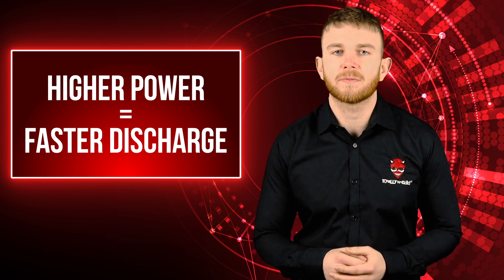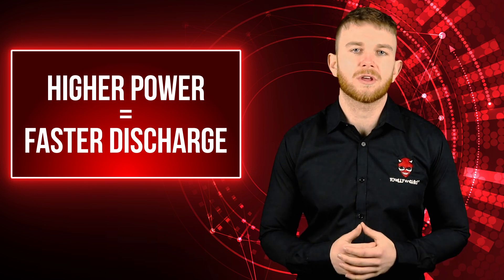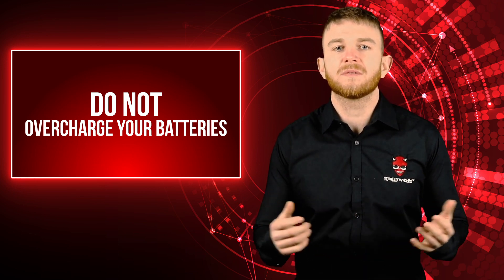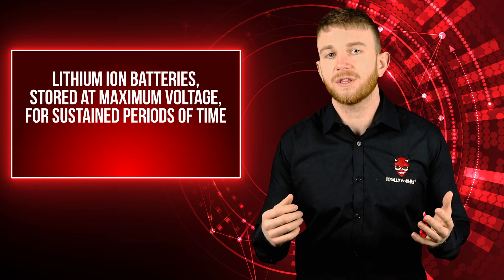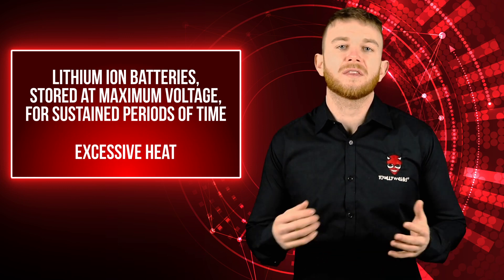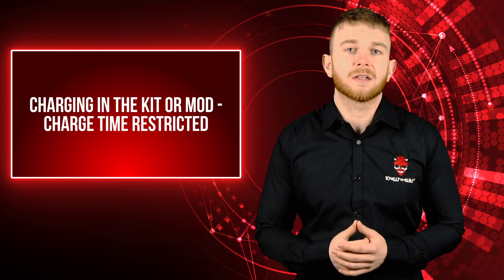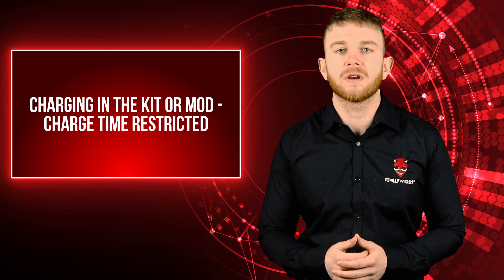To help your battery last longer you need to charge properly. Only use a high-quality charger purchased from a reputable source. Do not overcharge your batteries — leaving them on charge all day might seem like a good idea, but this will massively reduce the overall lifespan of the cell. The two biggest enemies for overall cell lifespan are lithium-ion batteries being stored at maximum voltage for sustained periods of time, and excessive heat. The length of time it takes to charge your e-cig battery is determined by several factors. Some older kits are limited to 250 milliamps while newer kits allow the battery to be charged up to 2 amps — the higher the maximum charging current, the faster the battery will charge.